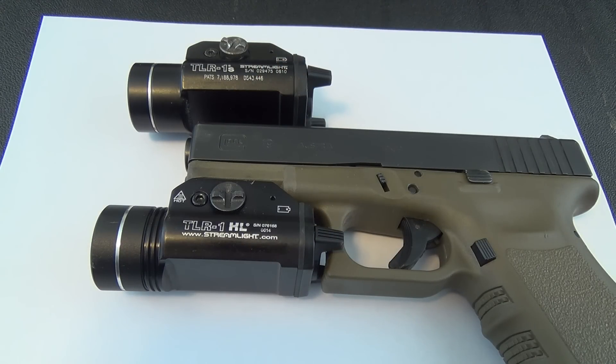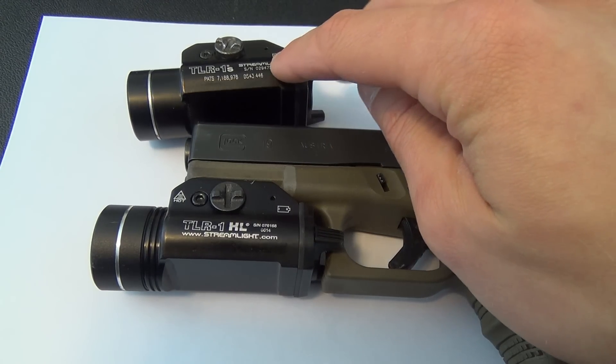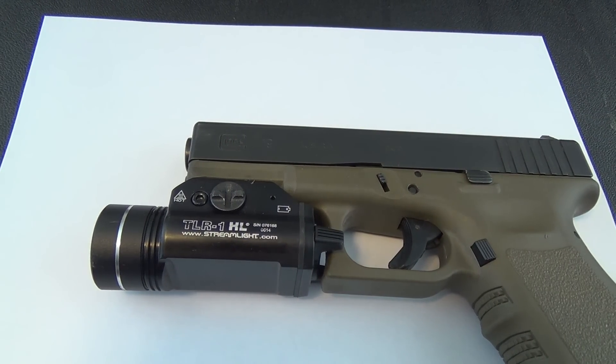Here's a close-up of the Streamlight TLR1 HL attached to my Glock Gen 3 G19, side by side with my old TLR1 regular version. I just wanted to show you that they are the exact same size.